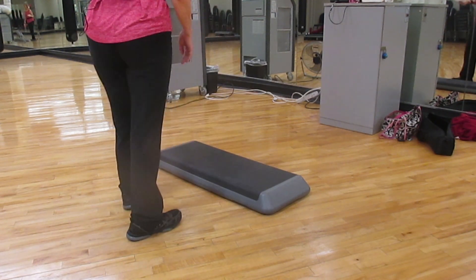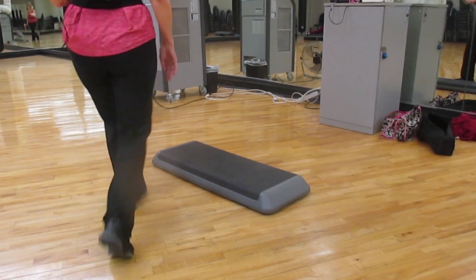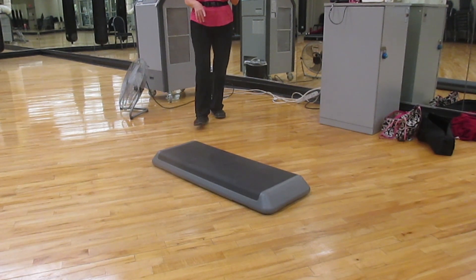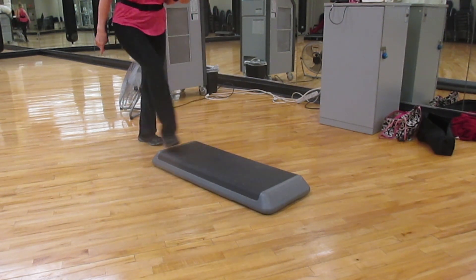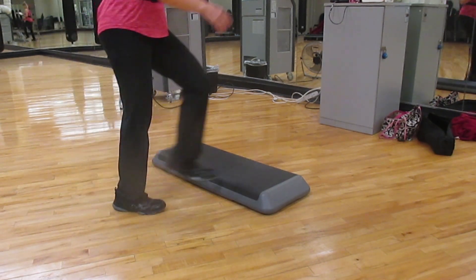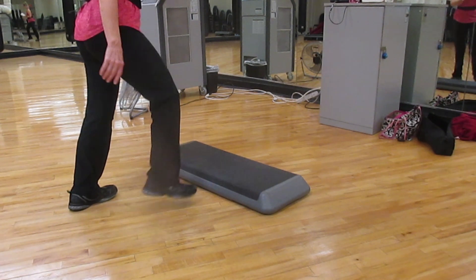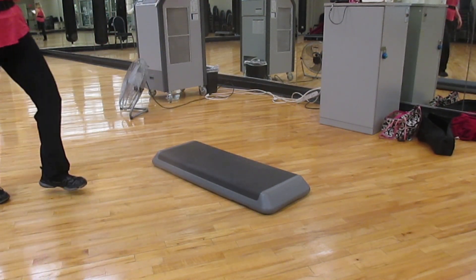Combination number three. Combination number three is a Charleston walk. Half hop and walk. So you can go the opposite direction. Two knees on the front. Walk or spin to the back. And two hand curls. Charleston walk. Half hop and walk.